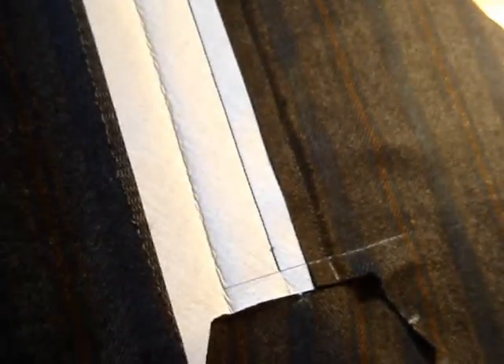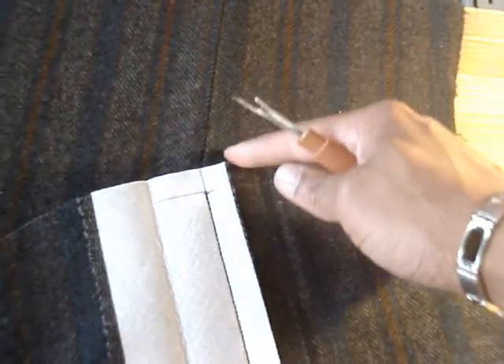We got the back yoke sewn on, and as you can see, I love the mitering of those stripes — perfectly matched. I love how it matches up here. I got the pocket put in, but before I finish it I want to show you something. You see how there's this prominent stripe of blue coming through the fabric?